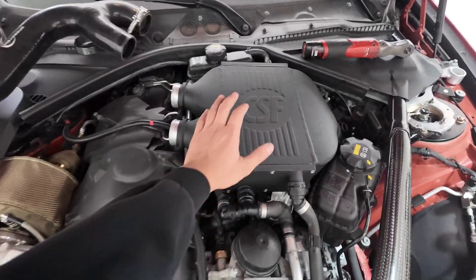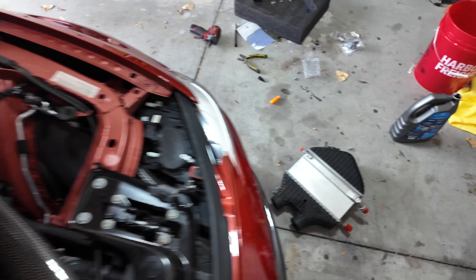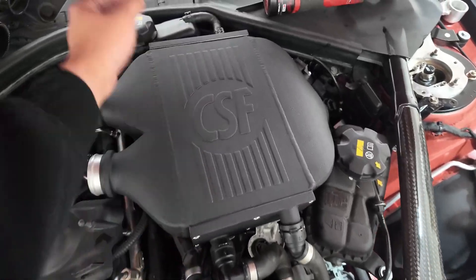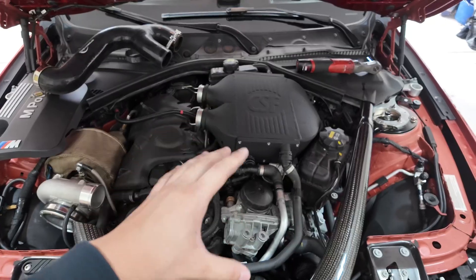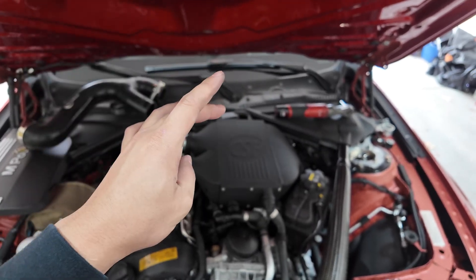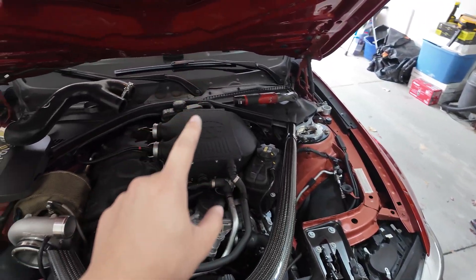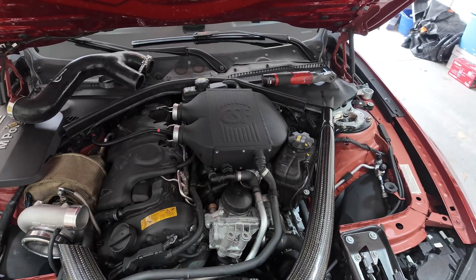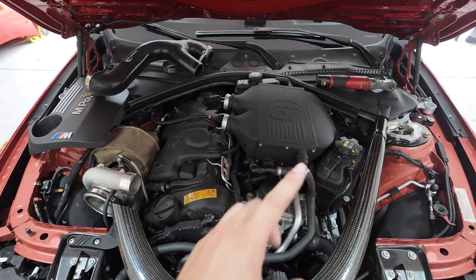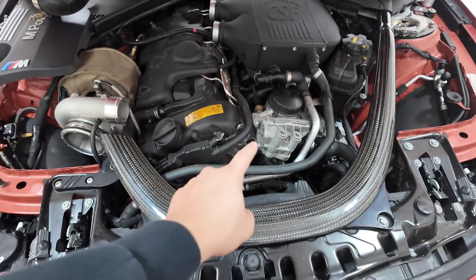The new cooler is basically installed — it looks freaking insane, so much better than the stock one. There are some tight clearances right here; it was already hitting before because of the port injection plate, so it might be rubbing a bit more now. Next is to fill it up with coolant and do the bleeding process: go inside the car, turn it on, put the heat to lowest fan speed and hottest temperature, then press and hold the gas pedal for 10 seconds. Also turn the headlights on so the car doesn't turn off. While waiting for the bleed, we'll get started on the old thermostat.